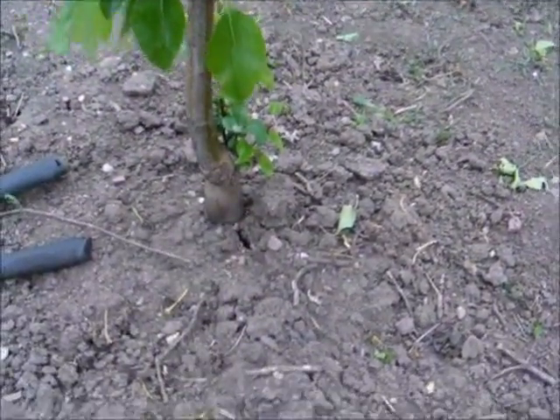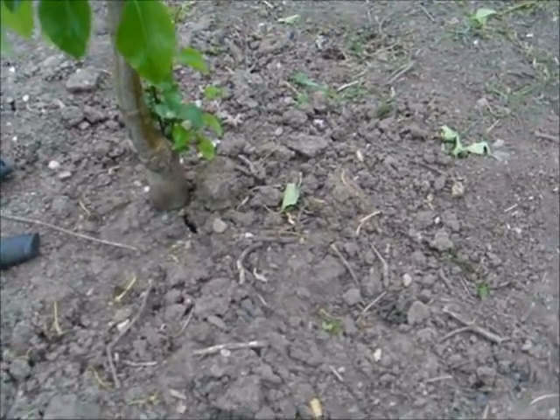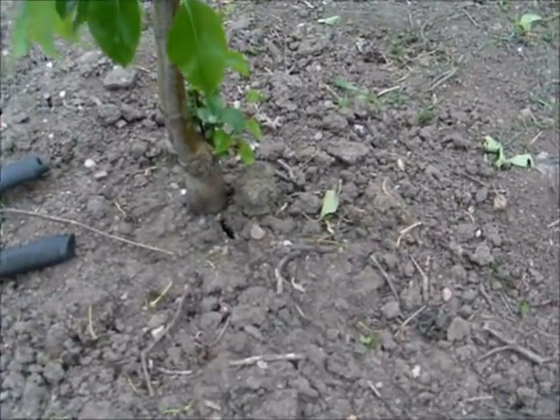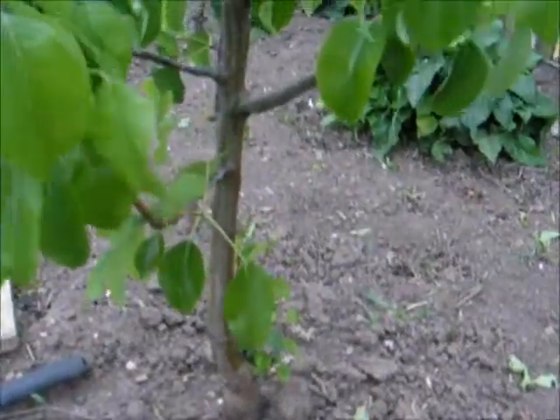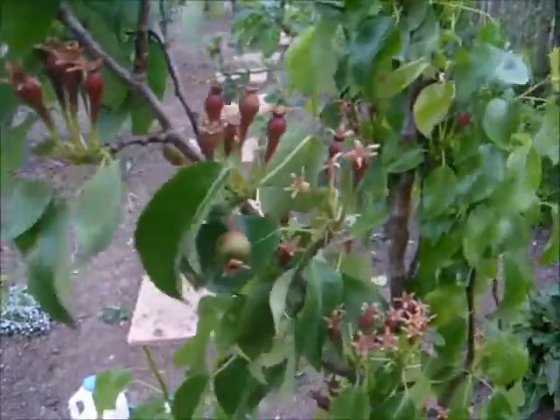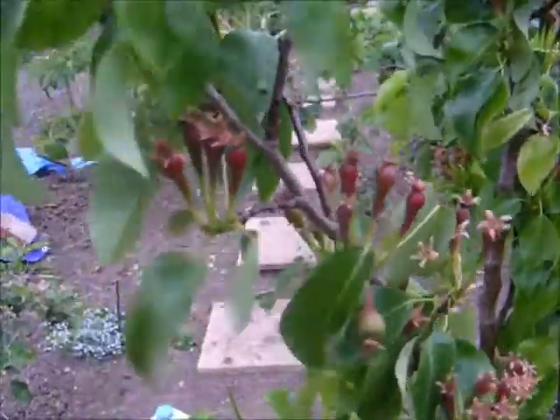Bicarb on its own can help deter ants. Around any ant nests near the tree, destroy them — use boiling water, being careful not to kill the tree roots, or use bicarb. Do not let ants anywhere near your trees; on an allotment they just get into roots and kill things.